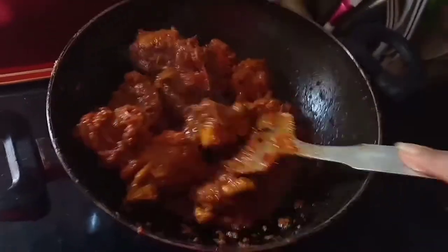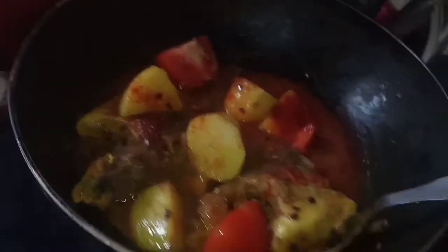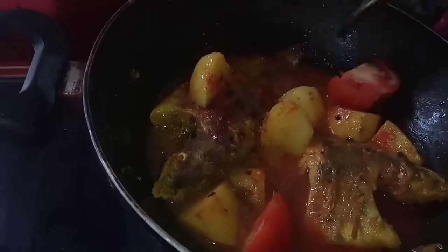We can see this is the video of the tomato and aloo in the right direction. If you are interested in the details,